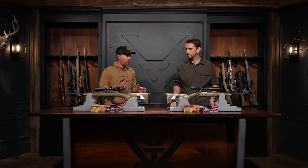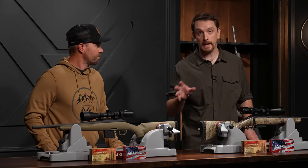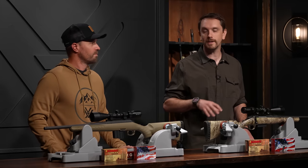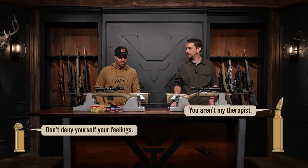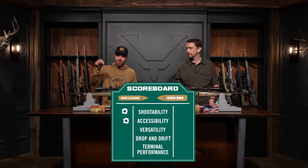You probably don't need a heck of a lot. It's curious that the much younger cartridge actually has a little bit more. I think the 350 is taking a lot of ground from the 450, and its shootability leads into its accessibility. I was a little lukewarm on the 350 at first, but when we got to shooting it, I warmed up. It's a cool little cartridge. Winner of accessibility: 350 Legend.